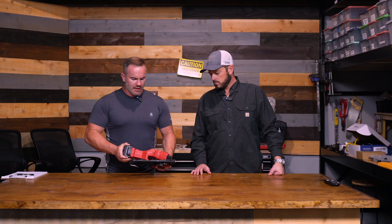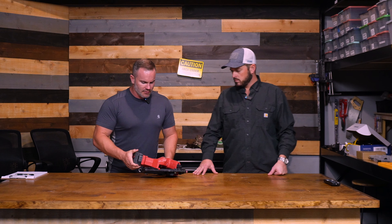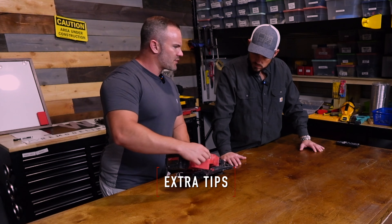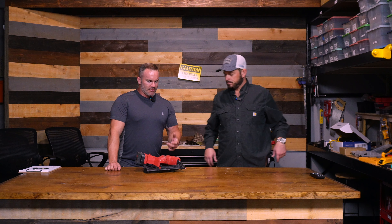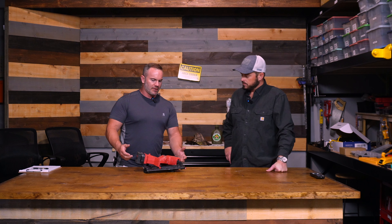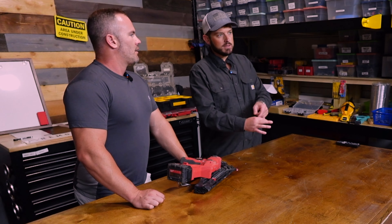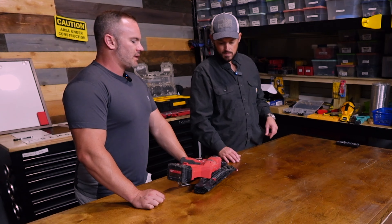Another thing I love about these — all the Milwaukee trim guns are this way — is it comes with extra tips. I've already gotten one because you know how frustrating it is. You buy one and start using it, and you can't just buy the tips at Home Depot anyway. So eventually that thing's going to come off when you're in the middle of a job. Sometimes it may not matter, but if you're doing trim, you're going to end up leaving prints all in the trim without a tip on there. The rubber tip will come off eventually — they all do.